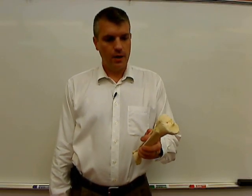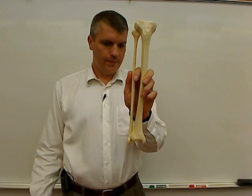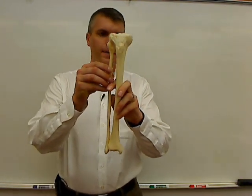Hello, and welcome once again to Anatomy and Physiology at Glen Oaks Community College. I'm Dr. Ren Hartung, and what I have today in this video is a tibia and fibula together as they articulate in the lower limb.